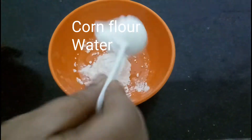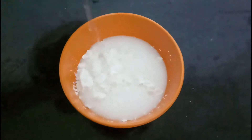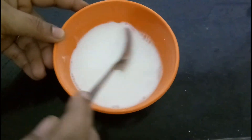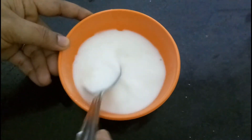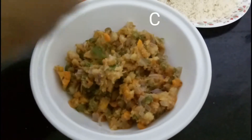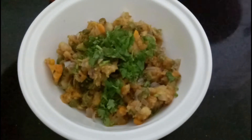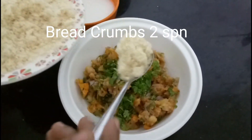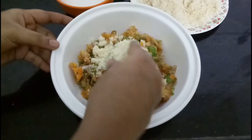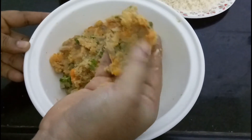We'll add 1 portion of sauce. I will add cornflour and mix it into the cornflour. It is thin and thick. We will add it to the cornflour. I will add 2 spoons of bread crumbs. The cutlet is ready.